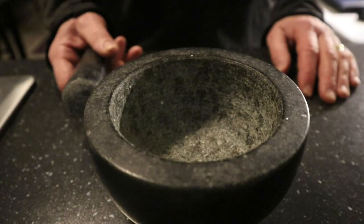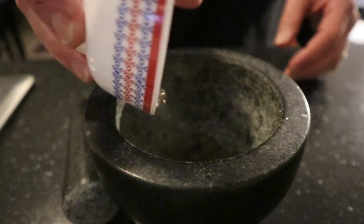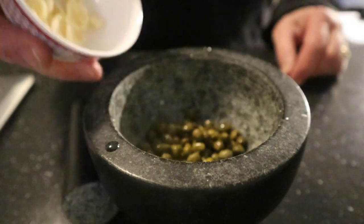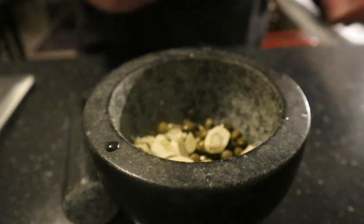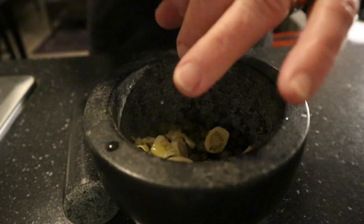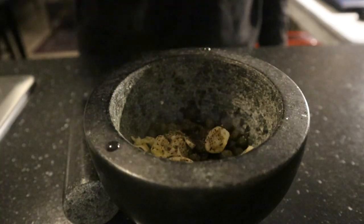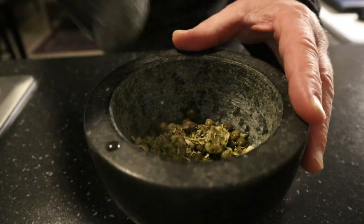First I'm going to make the caper dressing. For this I need a pestle and mortar, capers — quite a lot — a little bit of garlic which I sliced already, extra fresh olive oil to make it more creamy, even black pepper, parsley, and a lot of oil. And I will start to grind this.